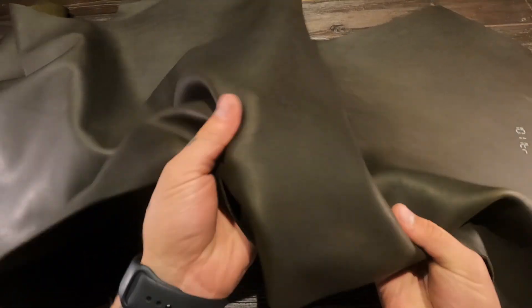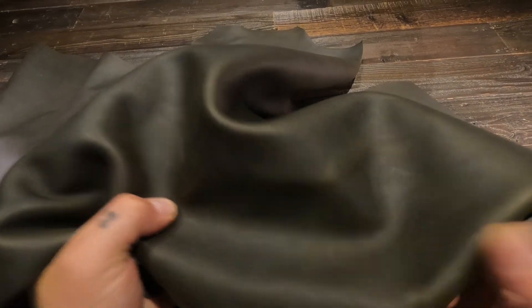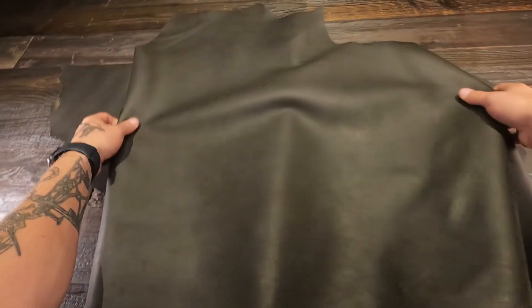It is very slightly waxy to the touch. You've got a really nice finish. There's a very slight amount of pull up as well — very faint, not overbearing at all. Keep in mind, some of these hides are going to have some imperfections. They're going to have lighter spots or darker spots. In my opinion, that just adds extra character to your projects.